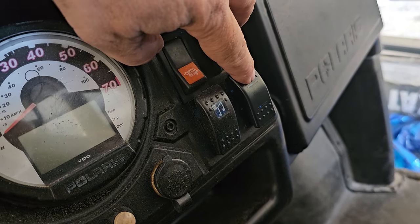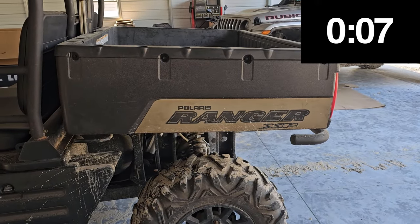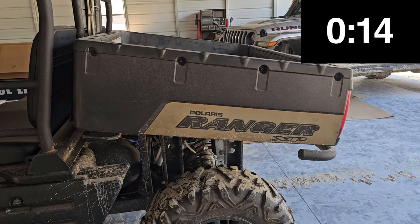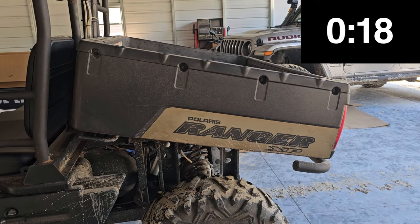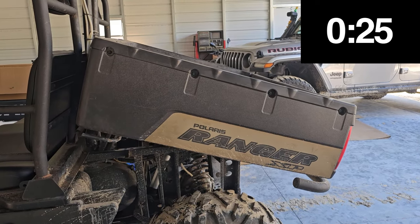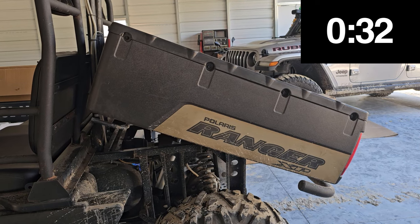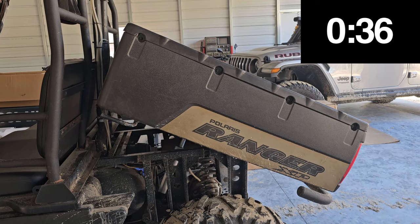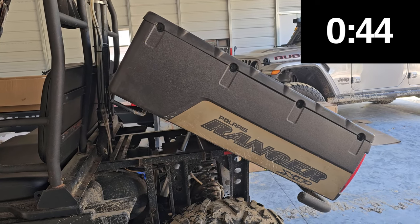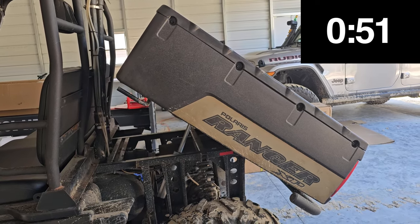Let's see how long it takes to go up. It's a little slow, but at least it has an automatic limit when it's up and down, so you don't have to hold a button. You can put just a regular switch instead of a momentary switch.